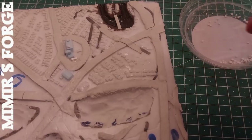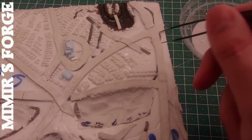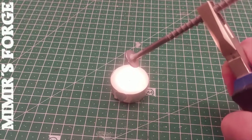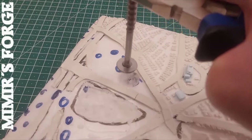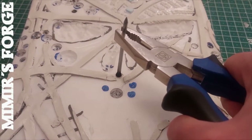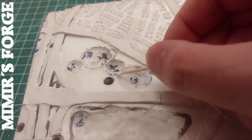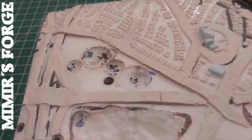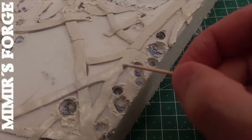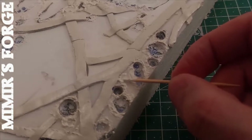A large number of other houses were placed. I heat the head of a screw to burn craters into the XPS foam. I use various screws and nails for this. I use putty to model the rim of the craters. Entire crater landscapes are created in this way. Craters are also formed where there are no depressions.